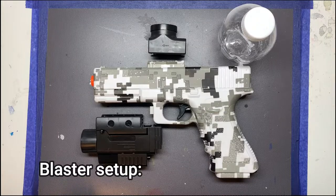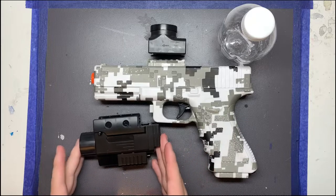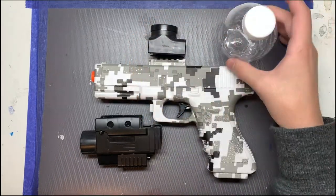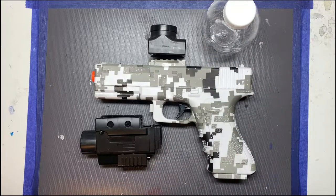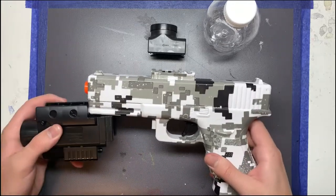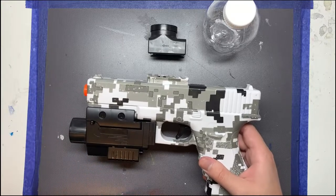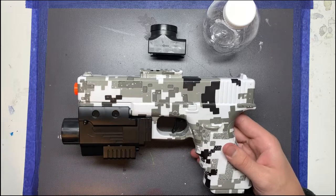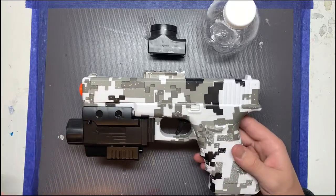Setting up your blaster is really easy. The only parts you need are the blaster itself, the battery slash laser slash flashlight, the hopper attachment, and your ammo container or hopper. To start, take the battery, slide it onto the rail — it'll automatically line itself up — and push back. It'll click in and connect to the charger. And then you're ready to turn it on and fire.